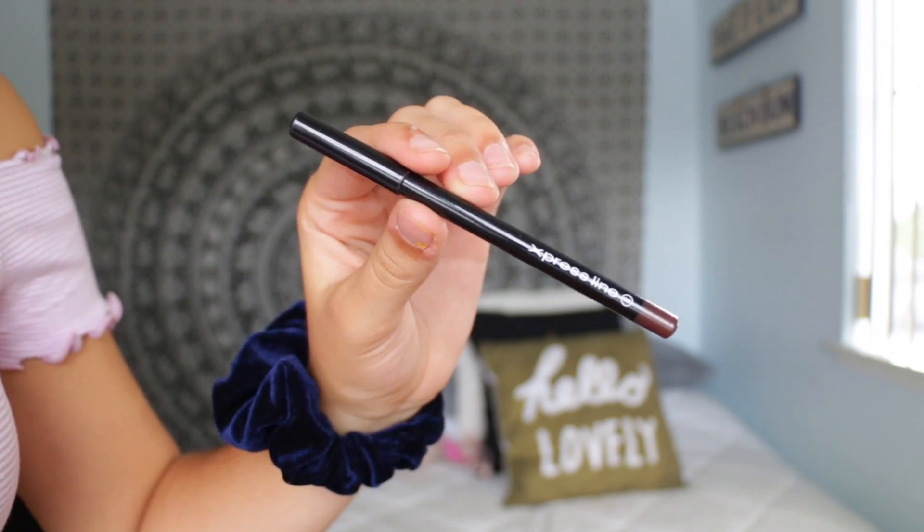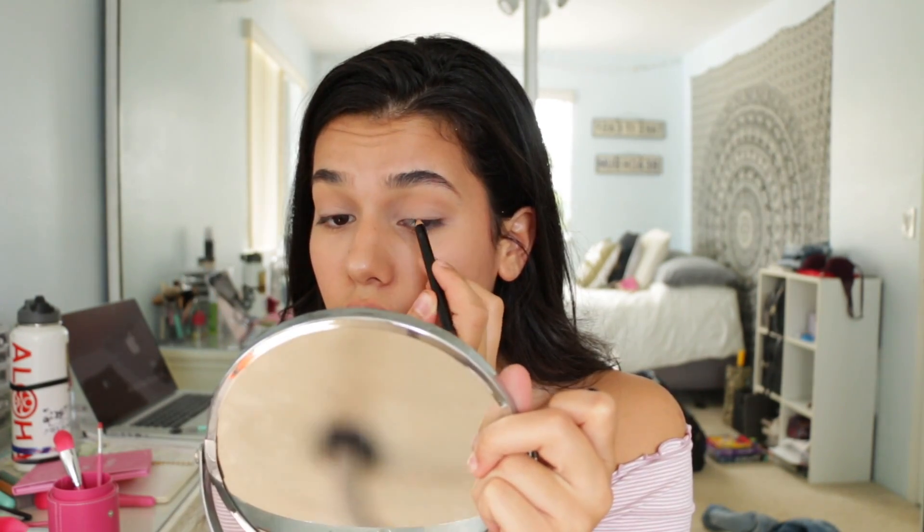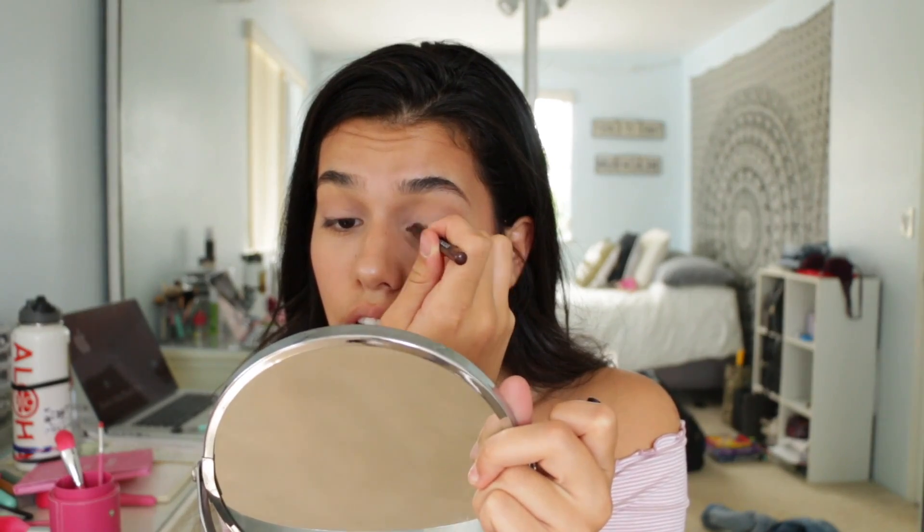Moving on to eyeliner — this is the Coastal Scents Express liner in brown. Brown is perfect for looking natural, because brown is natural. I kind of smudged it out a little bit so it's not quite smoky, but it's smudged out so it looks a little bit more natural.